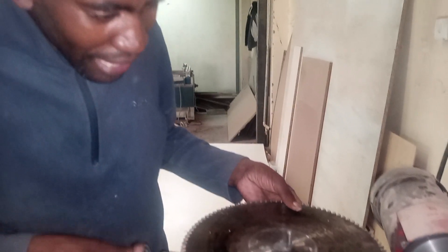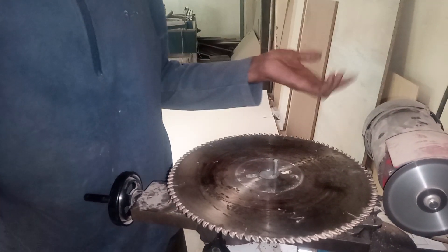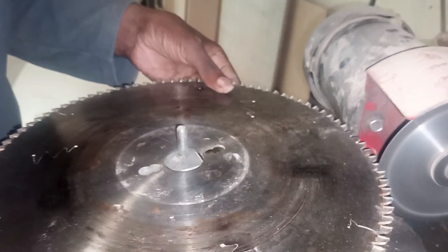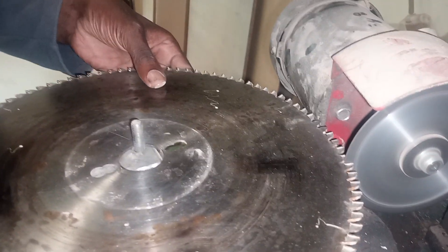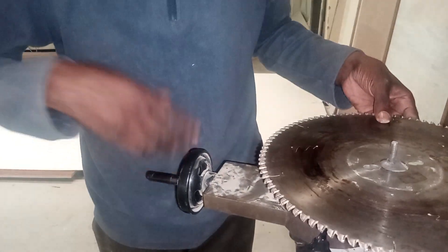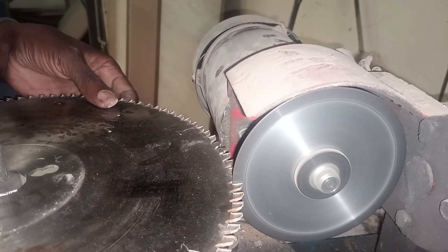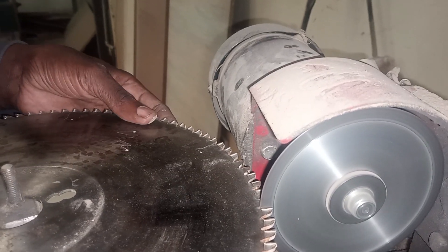And then you adjust this one. For example, I want to use normal common knowledge. I can push it — you see the hand? You make sure that the blade corresponds with the disc, or satin, in this position. And then you are able to push the carriage backwards and forward, back and forth, until the tip is properly sharpened to the required angle and required tip size.